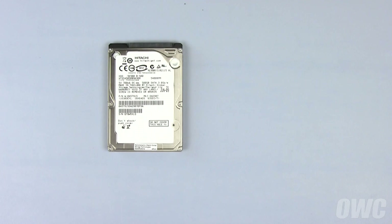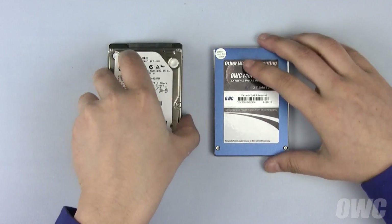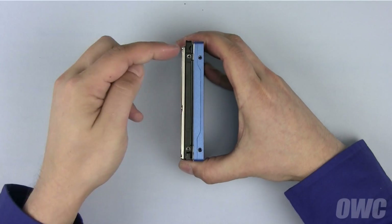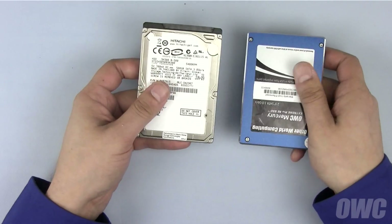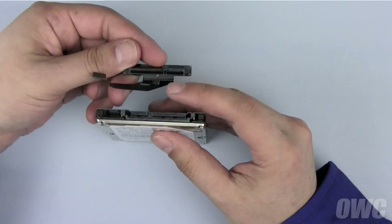You can install any two and a half inch SATA drive, conventional or solid state. Both drive types have the same SATA connectors and mounting holes. In this particular video we'll be installing a standard hard drive, but the instructions are identical for an SSD. First, attach the SATA connector — it's keyed so it can only go in one way.